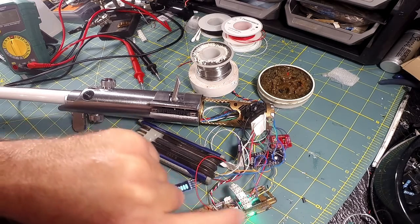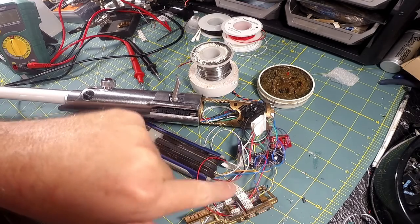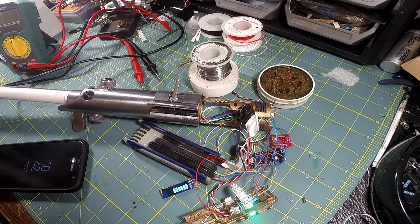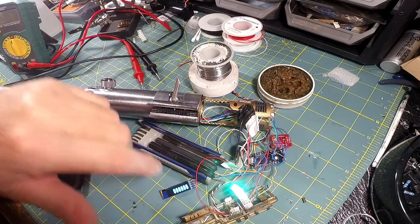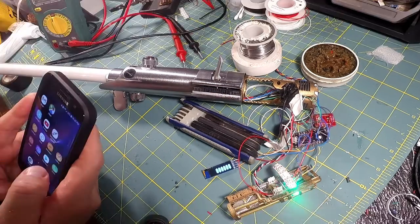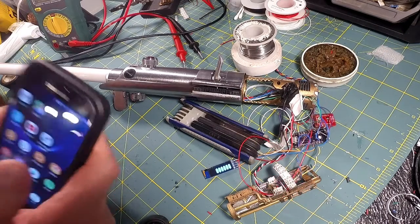This is my Neopixel ring that's in the aft end of my hilt. There's actually a cover that's going over this, and then it goes inside the outer chassis, so you'll only see these pixels here and on the reverse side. Of course the display is in the bottom of the saber.